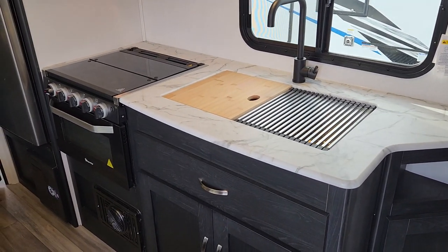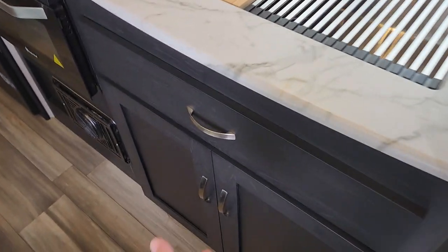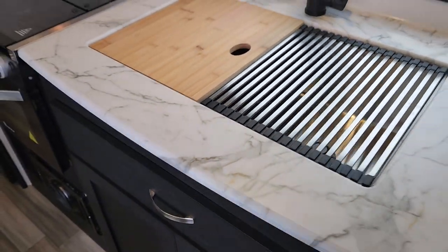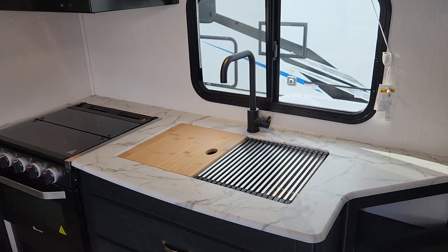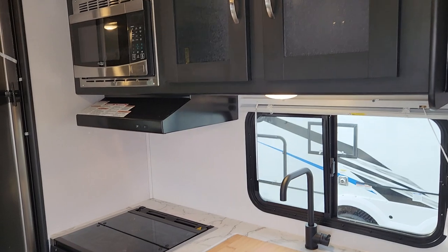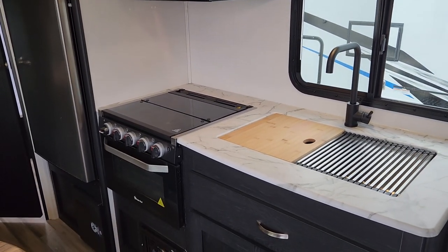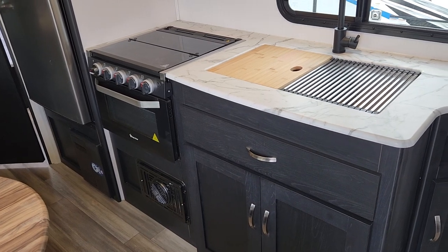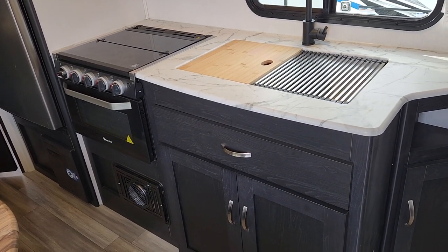Starting in the kitchen, at the midpoint you've got a drawer — great use of storage. We've got their proprietary cutlery drawer, so great use of space where typically there wouldn't be a drawer. Lots of upper cabinets with a full kitchen including a microwave, full oven and stovetop, three-burner stove, and our central furnace so both the back and front bedroom areas get equal distribution of heat.